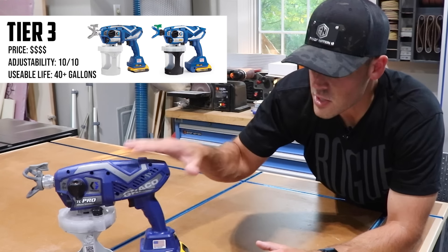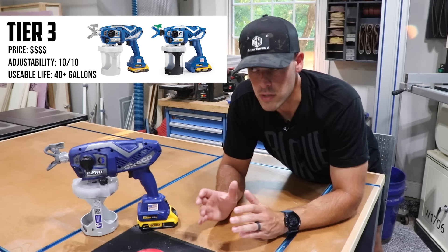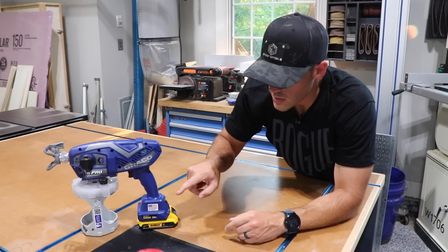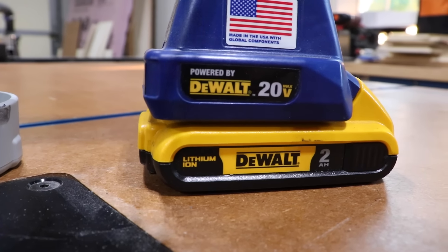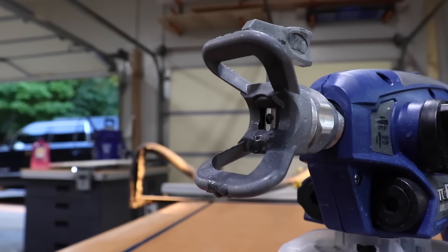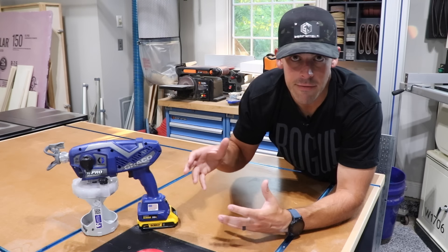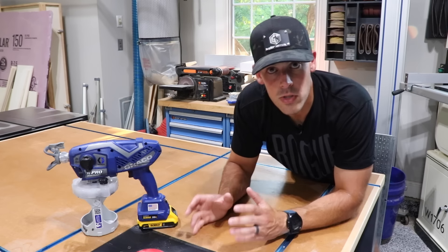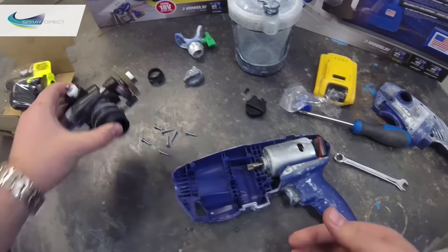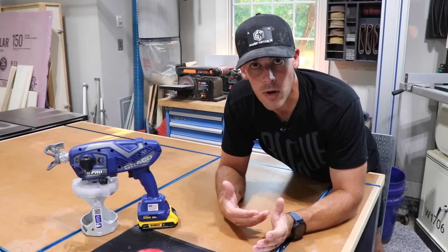Then you move into that third tier, and that's where this sprayer lives along with the Graco Ultra cordless airless paint sprayer. Both of those models feature cordless capability using a standard DeWalt 20-volt battery, which is great for people who already have DeWalt tools. They use much more high-quality tips — the TC Pro uses its own proprietary tips, whereas the Graco Ultra uses the same RAC X FFLP tips used in all of their higher-end sprayers. Also, the pump and all the internals are completely repairable, meaning you can replace them when they go bad, so you're buying into a much longer life of this tool.